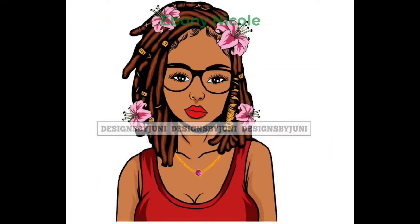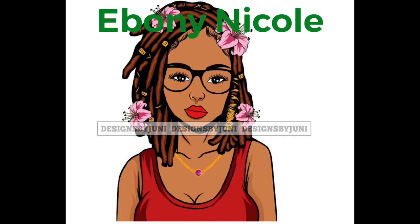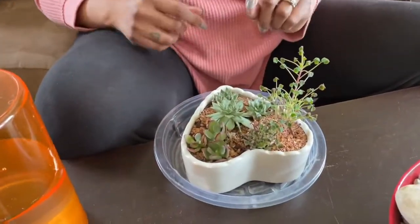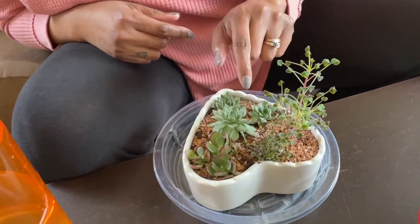Hi Diane, how are you? It's Ebony. Our family is really sick this week, so unfortunately I was not able to see you in person, but I have a small succulent arrangement for you — one that I think is very low-maintenance and you should be successful in propagating it.